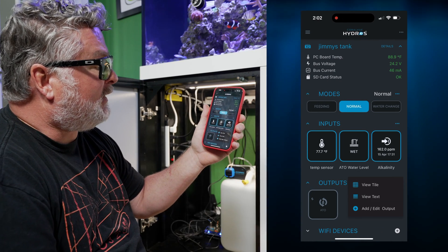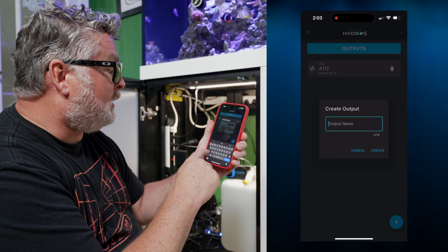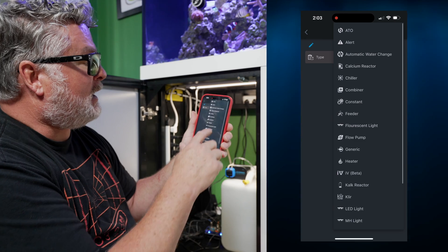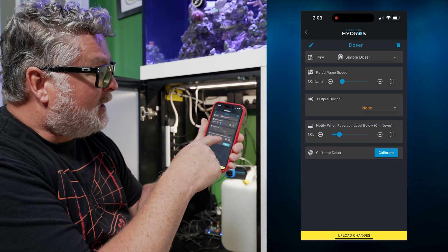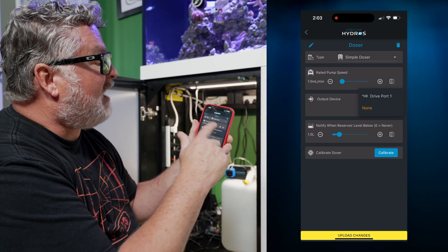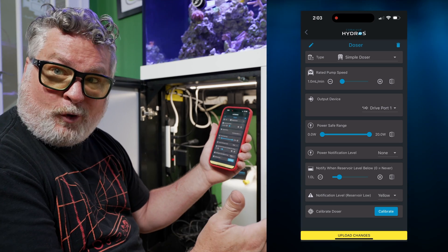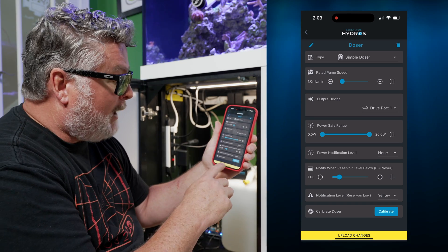Now I'll add it to the Hydros app. From the status screen, go to Outputs, hit the three little dots, and add an output. I'll call it 'doser,' hit create, and the next screen asks what type it is. I'll go through the menu and find 'Simple Doser' at the bottom. For the output device, it's plugged into drive port one. There are power, safe range, and notification parameters I'll set up later — for now I'll just upload the changes.